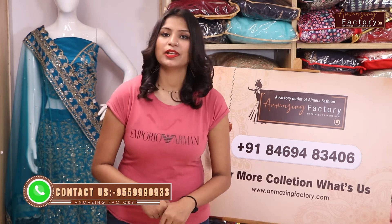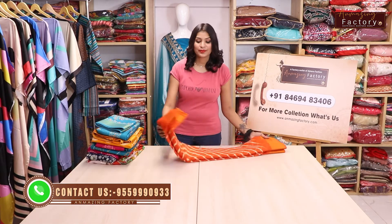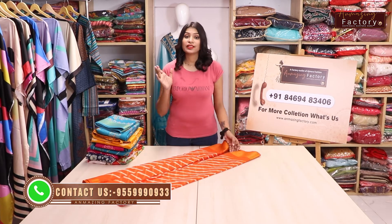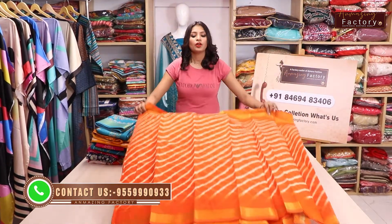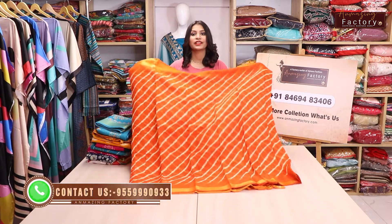If you like all the collections, do not forget to like, comment and share, and don't forget to subscribe to our channel. So let's start our collections. Guys, the first variety I am showing you is a Chanderi cotton sari which you are going to feel comfortable in. If you don't understand any design or you don't need a lot of heavy design, this is for you.